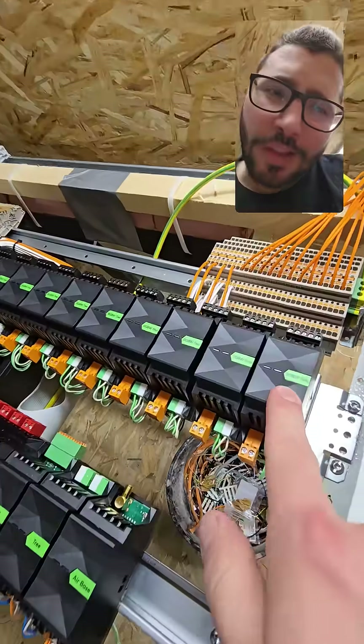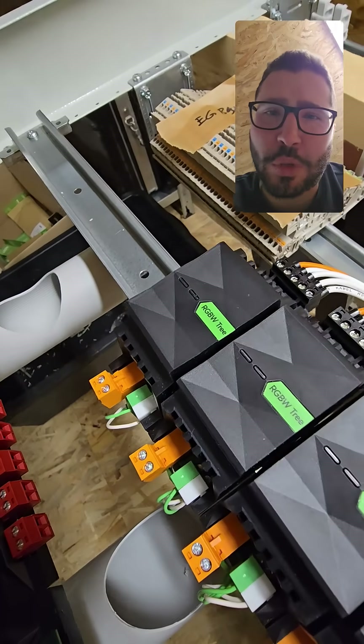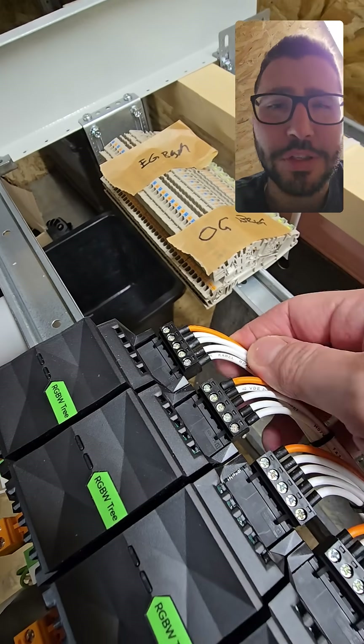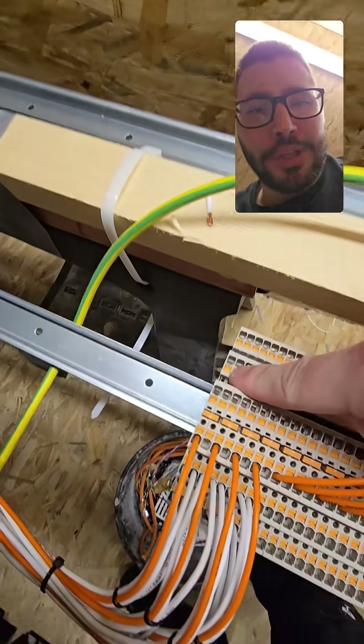And then my really loved ones here: the RGBW dimmer, 24 volts, because I'm using only dimmable lights on 24V — because 230 high voltage sucks. Let me show you how I put these on clamps here.